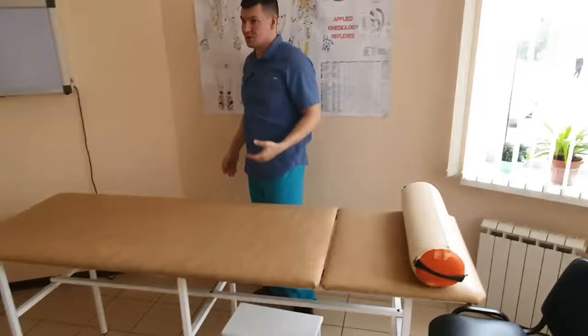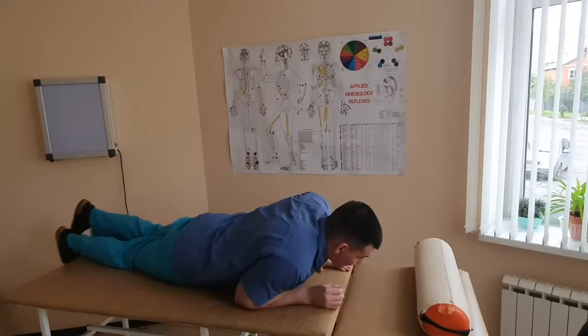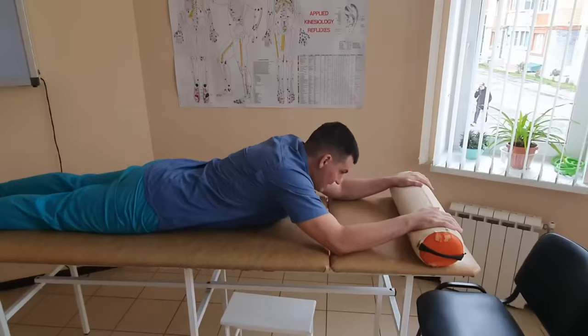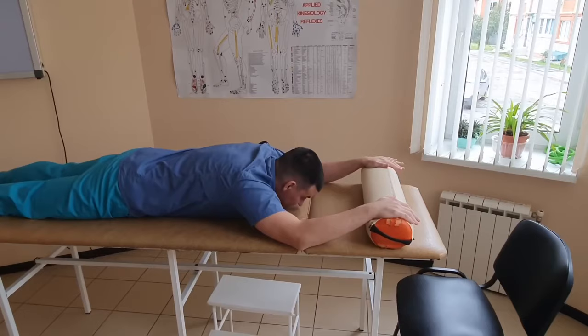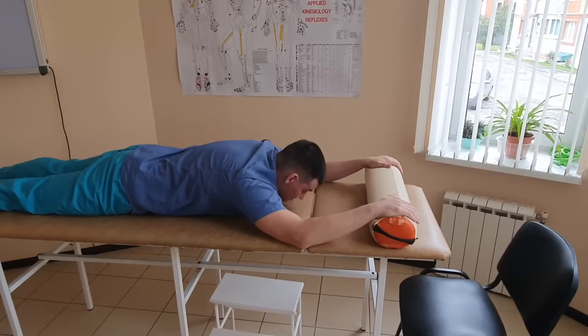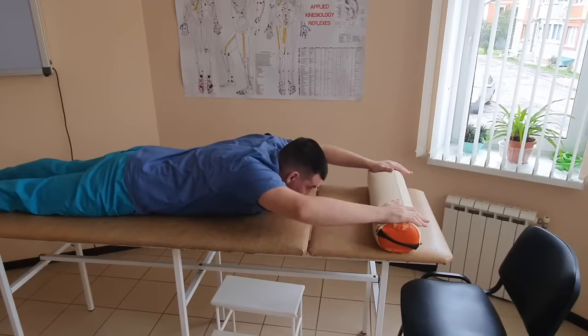So it's better to start with an exercise that almost everyone can do. You lie down on your stomach like this. Here you need something like a roller or some object, and you put your hands on it. You can put your head whichever way is comfortable. You put your palms on this object and start lifting your elbows up. You've lifted your elbows and you're pushing with your palms on this thing — lift, lower, lift, lower. Right here is where your trapezius will be strained.